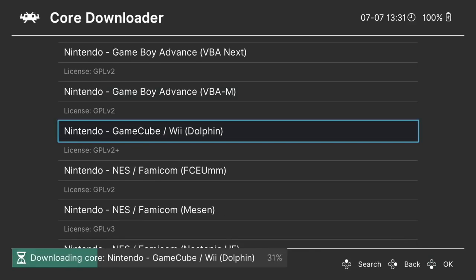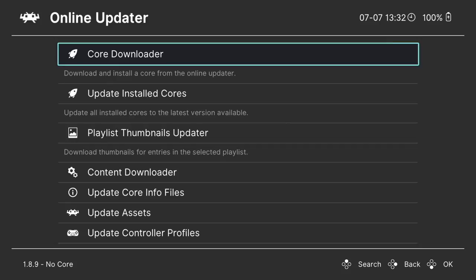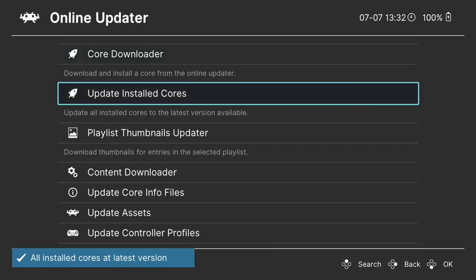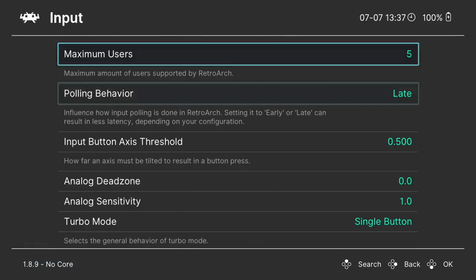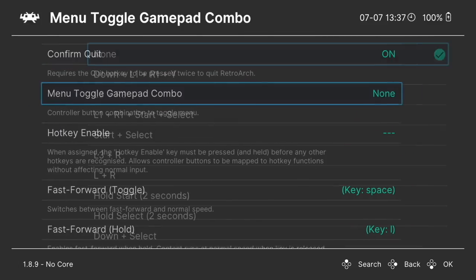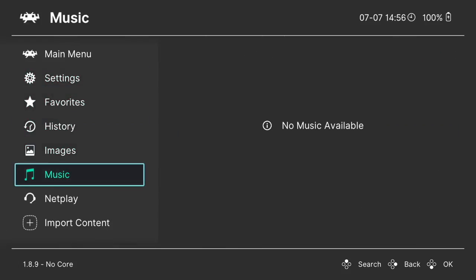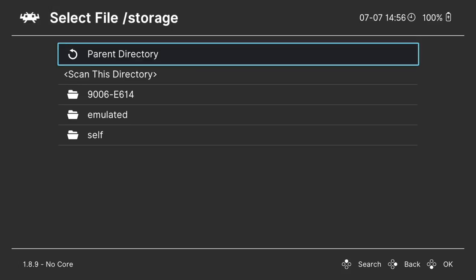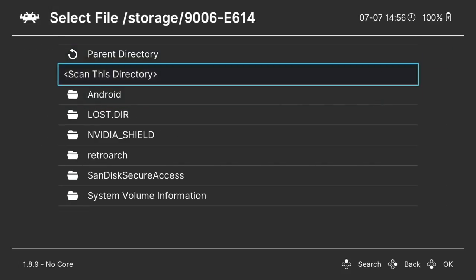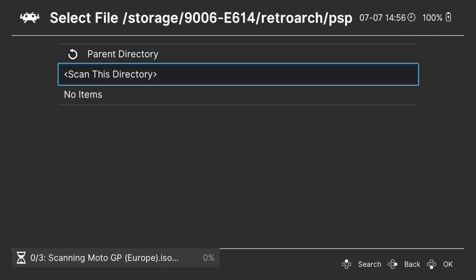I'm also downloading the Sega Dreamcast, Super Nintendo, Nintendo 64, and Nintendo GameCube cores. Once finished, scroll back to the main menu and go to Online Update, then select Update Installed Cores to make sure we have the latest versions. Back at the main menu, go to Settings, scroll to Input, then Hotkeys, and select Menu Toggle Gamepad Combo — I'm going to select L3 and R3, which allows you to exit any game to the main menu. Next we scan for our game ROMs. Go down to Storage and look for the folder containing your ROMs.